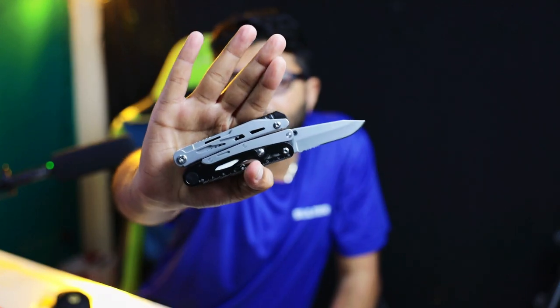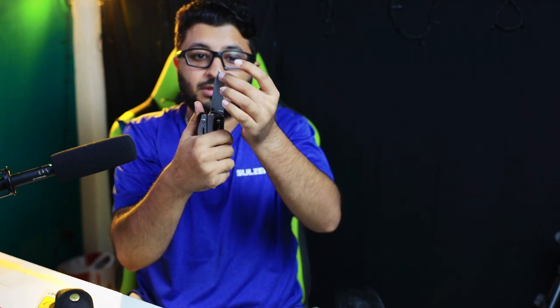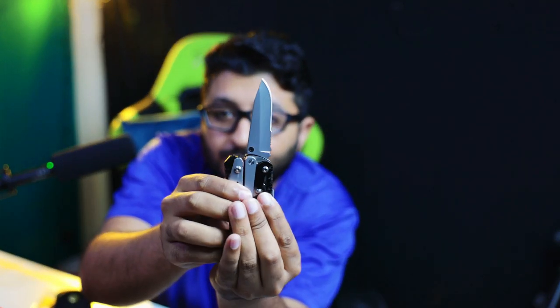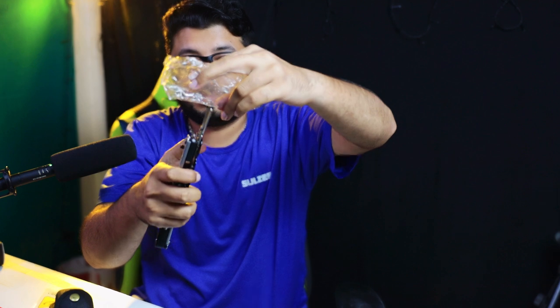Next we have a knife — oh, this is a lovely knife! In front it's a normal knife, and at the bottom there is a rope cutter. It's very nice and sturdy, as you can see. Let's cut this one — nice!